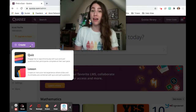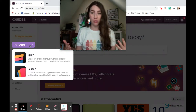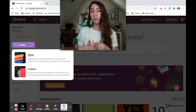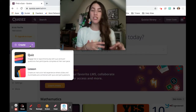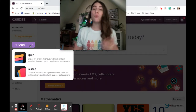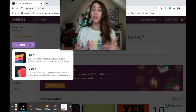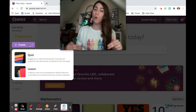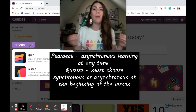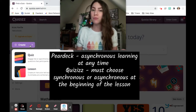Another thing I love about Pear Deck is the student pace option. You can turn it on at any time during a presentation or make the entire lesson student paced — meaning students complete the lesson at their own pace. In Quizzes, you can either do a live synchronous lesson where students follow along at your pace, or an asynchronous lesson where students complete the work independently. But you have to choose at the beginning — you cannot go back and forth. I think it's really great that it offers both options.